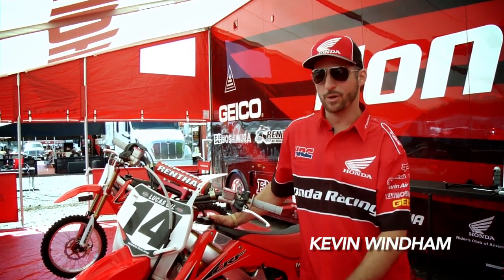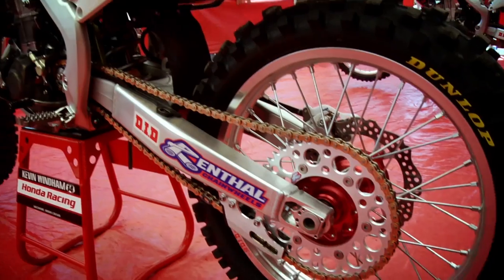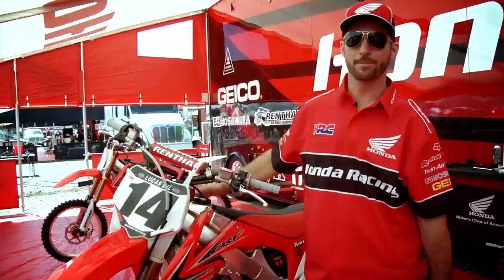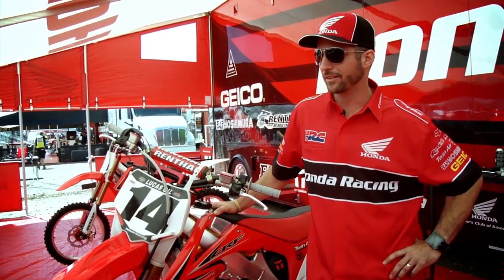Hi, I'm Kevin Windham. I ride the number 14 normally for Geico factory connection Honda, but have moved over here to factory Honda for the outdoor season. This is my bike that we will pilot through the national season, and here's my mechanic, Brian Kalma, who will talk a little bit about the ins and outs of this machine — things I like about it and things that he works on.